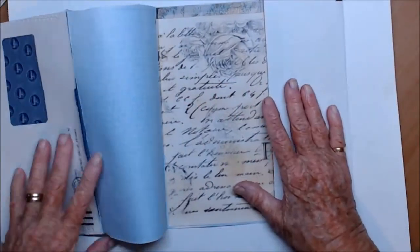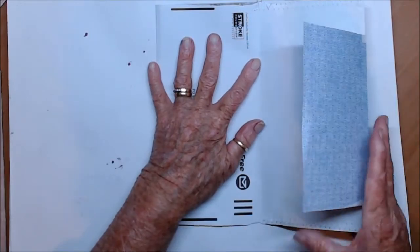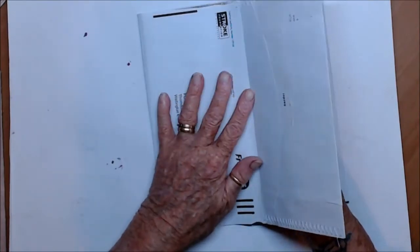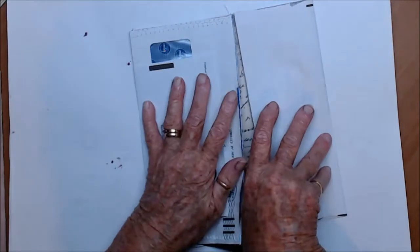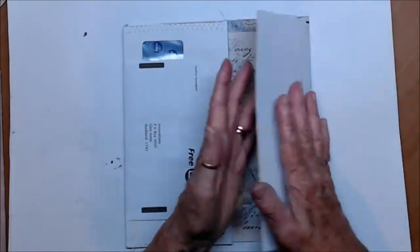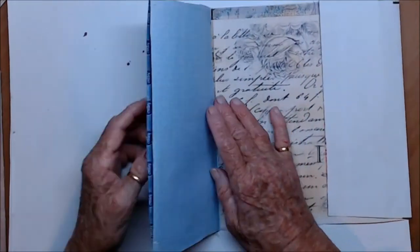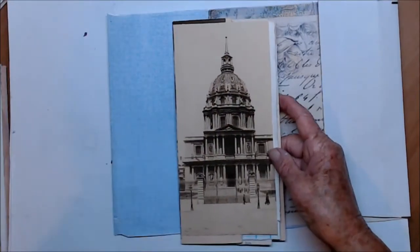So now we're going to have pages in here — a signature of four pages in here, a signature of six pages, and a skinny signature of six pages in there. I have already organised my signatures just with bits of paper I had around.